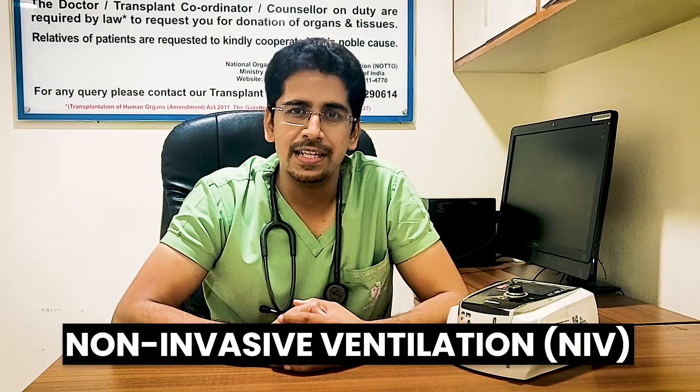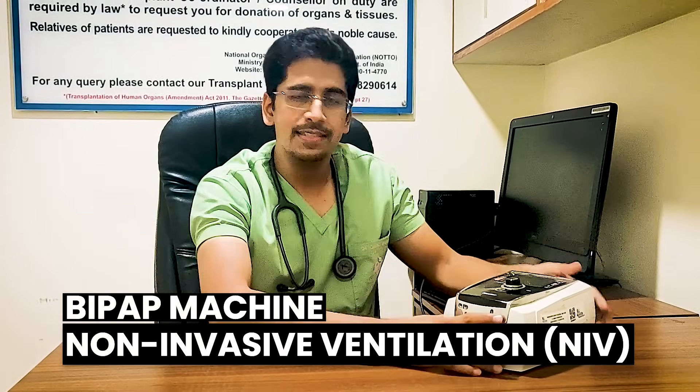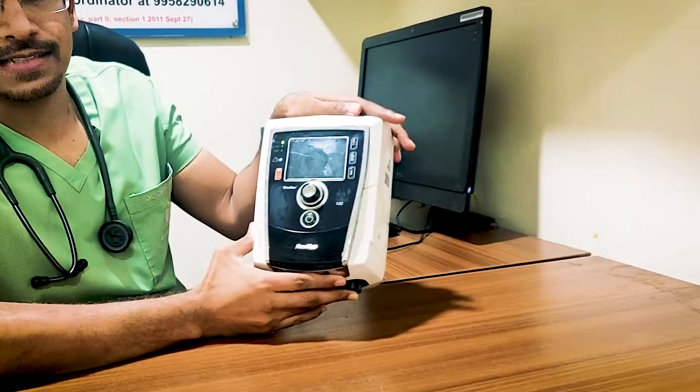Hi guys, welcome again to Intellect Mediose, where learning is very easy. I am Dr. Chirag Madan, working as an Intensivist at Polar Hospital, New Delhi. So today in this video, I will discuss about non-invasive ventilation, that is NIV, and that too from a BiPAP machine. So let's get started.